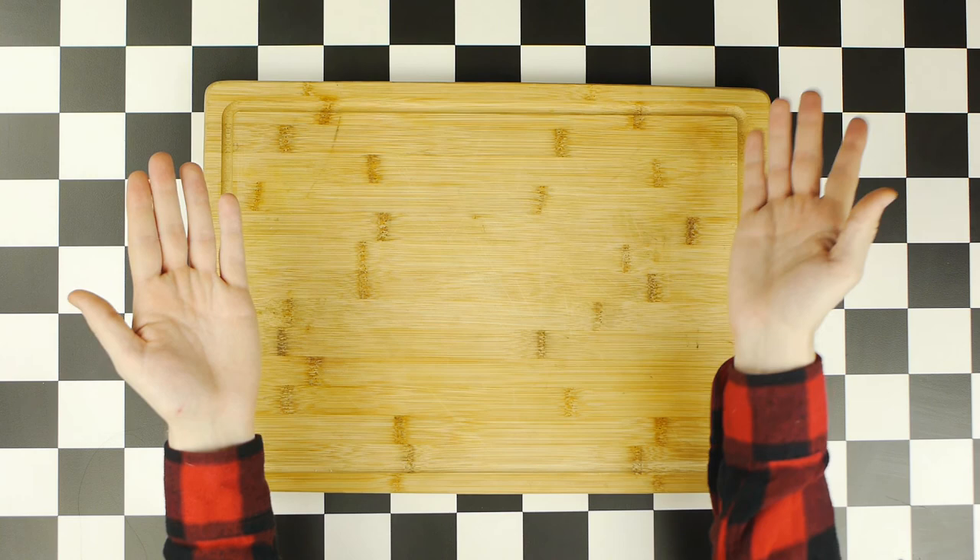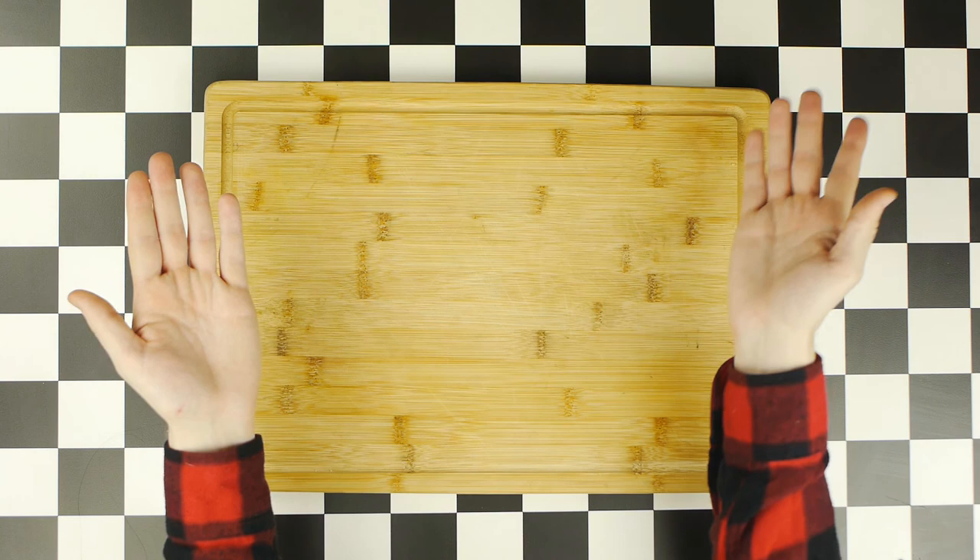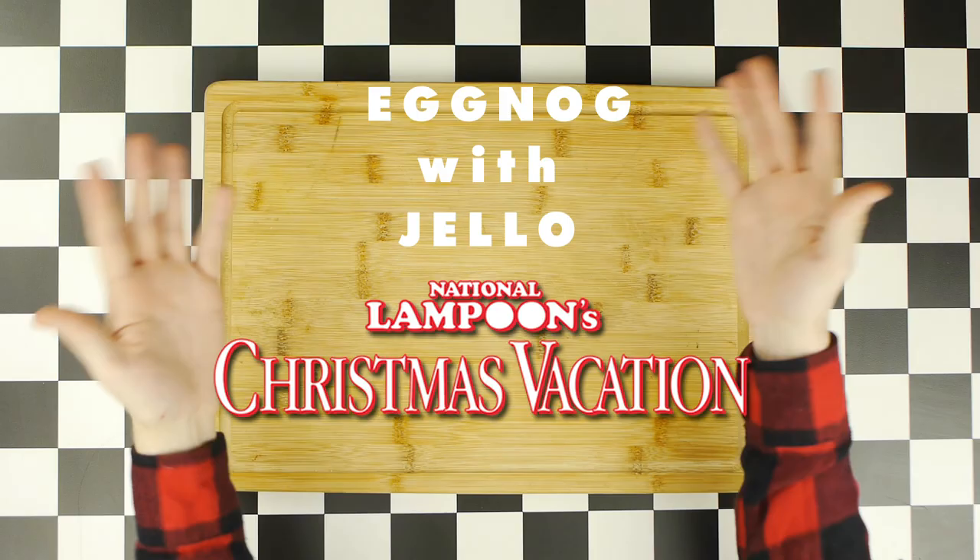Today, to continue our holiday theme, we are making Eggnog with Jell-O from National Lampoon's Christmas Vacation.